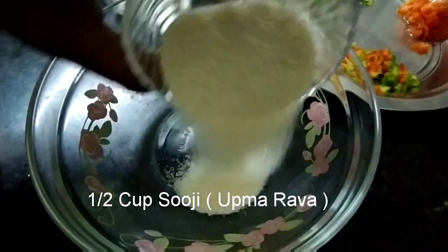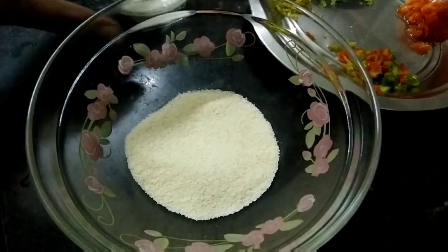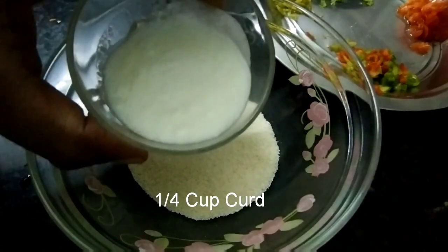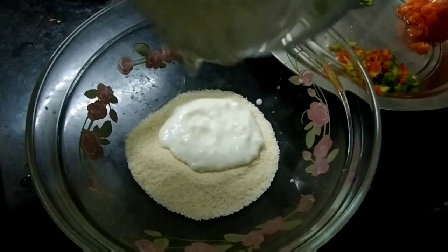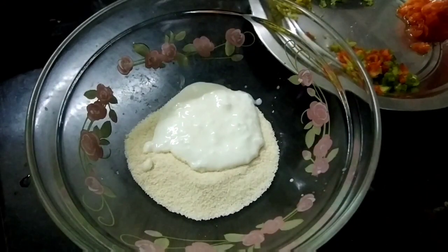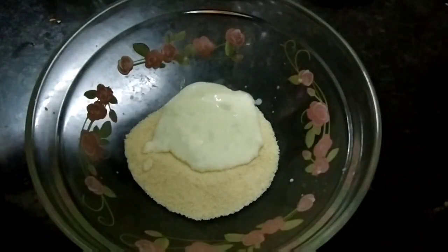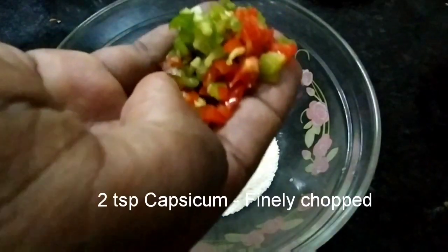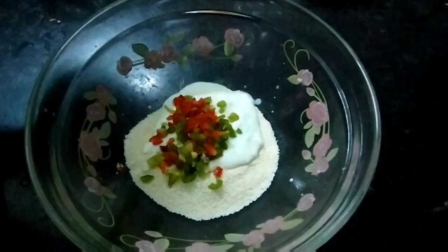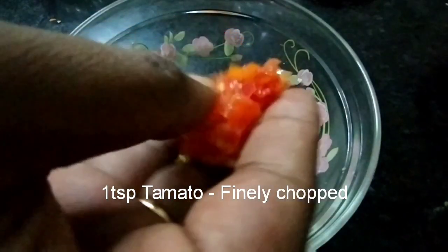First, we have half a cup, 4 cups of salt and salt, 2 tablespoons of salt, and 1 tablespoon of the tomato.